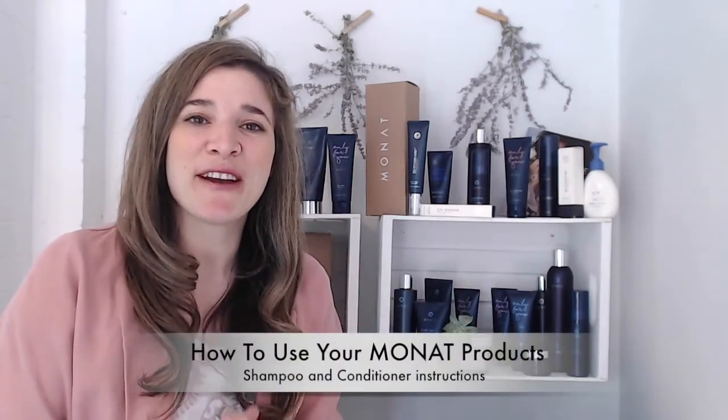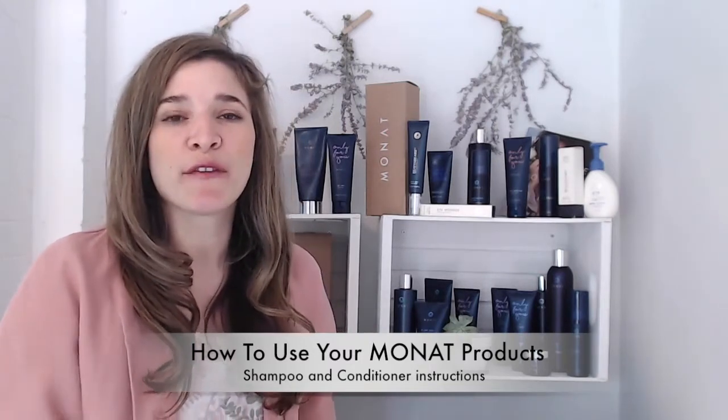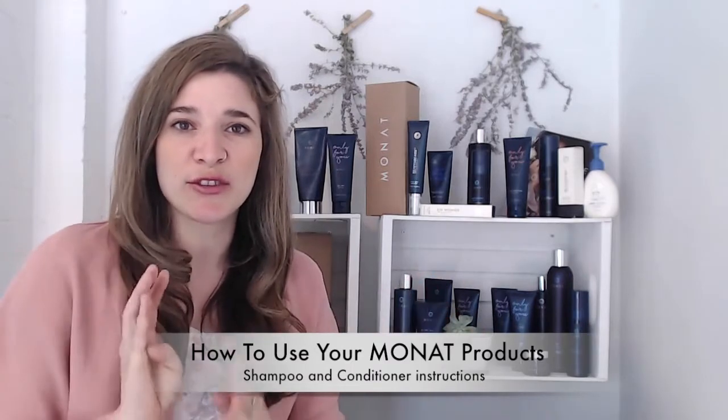Hi there! Your box of goodies is on its way to you, or perhaps it's sitting on the counter waiting for you to plunge into it. We wanted to send you a video that teaches you how to use your products. This first part will explain in general how to use a shampoo and conditioner, and afterwards I'll be covering each individual system to tell you how to use it, in which order, and how much product to use.